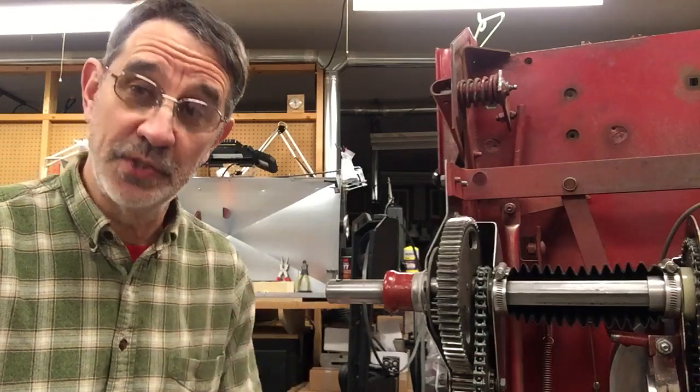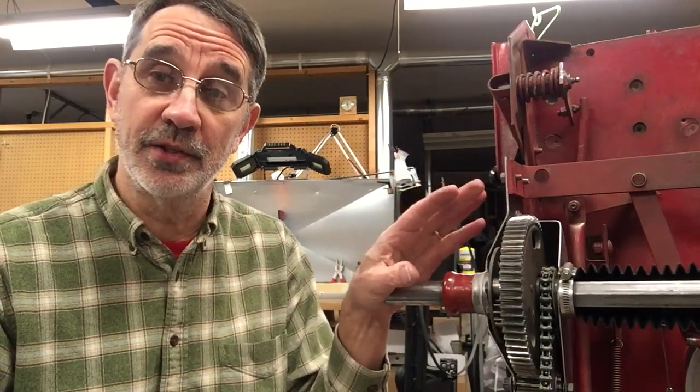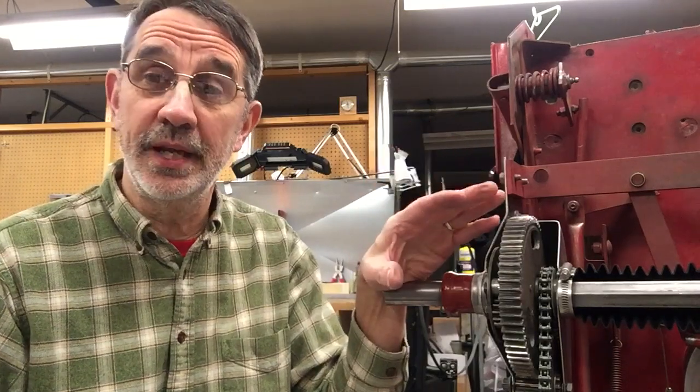Hi, I'm Jim and this is Jim's Fix-It Shop. Today we're doing a video for Ruthie — she is rebuilding the entire rear end of her tractor and she's got a couple pieces left over. She's not sure where they went, so I told her to send me some pictures and I'll tell her what they are.